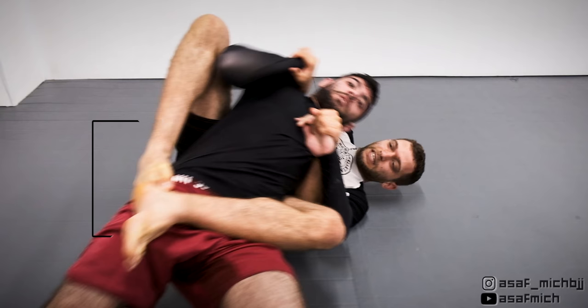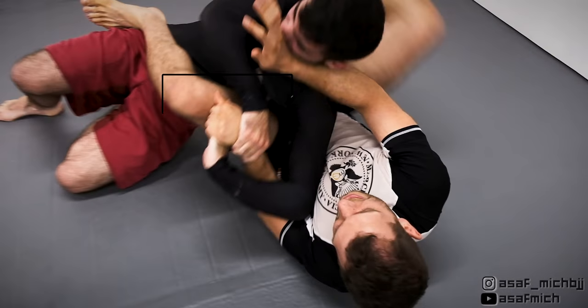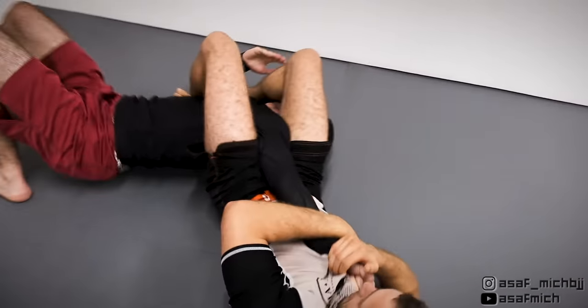I wasn't able to pass my outer arm over Tom's head while still holding his arm, so I let it go and push his head to get my leg over, closing the armbar. My wrist grip made it impossible for Tom to connect his hands or otherwise defend the extension of his arm and I got the tap.